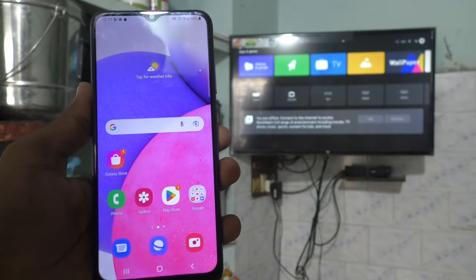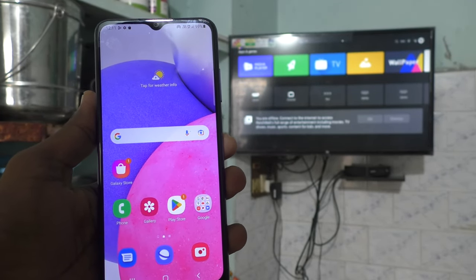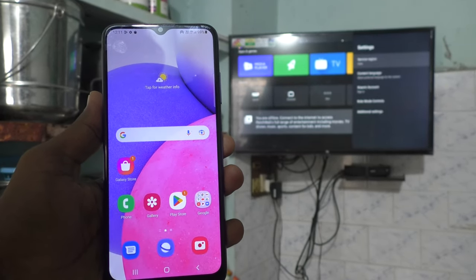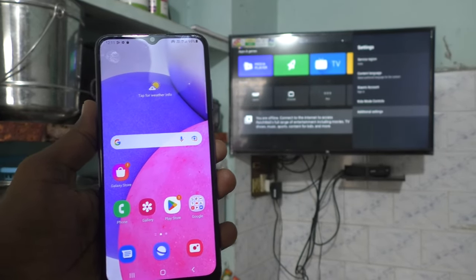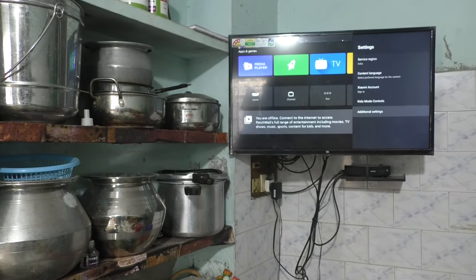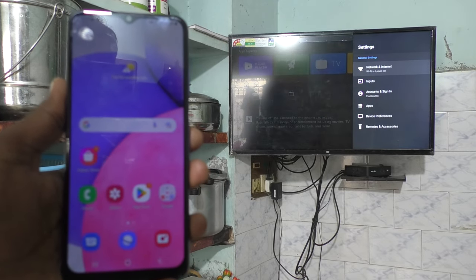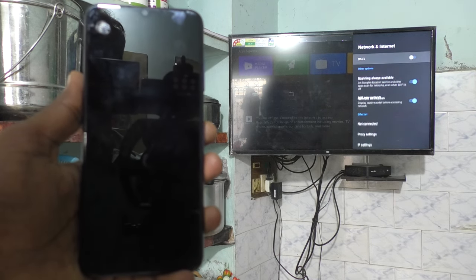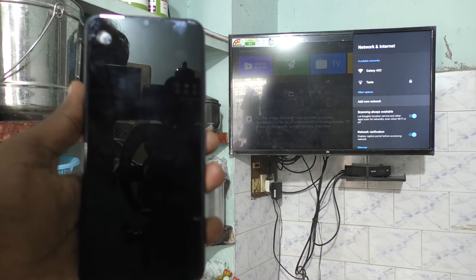Now go to your TV and select settings there. Then select additional settings. Click on network and internet, turn on Wi-Fi, and click on the signal you receive from your phone.